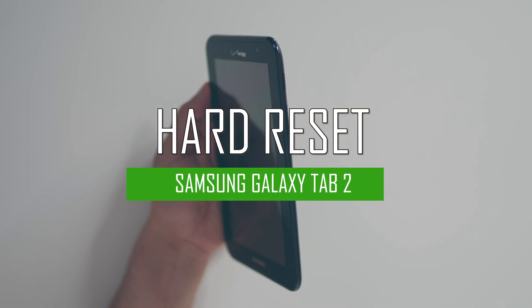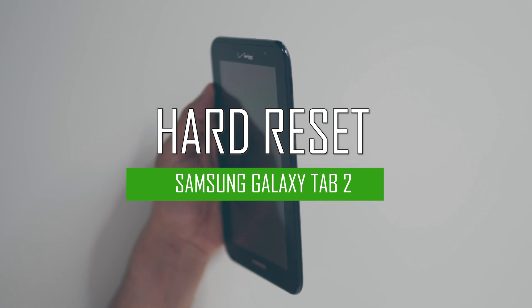Hello everyone. On today's episode of Get Smart with SwapSmart, we will be teaching you how to hard reset your Samsung Galaxy Tab 2 7.0.